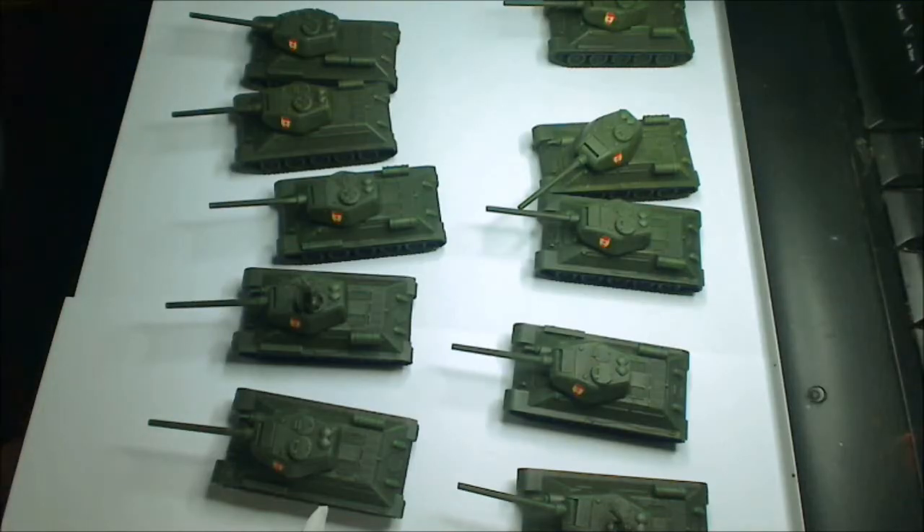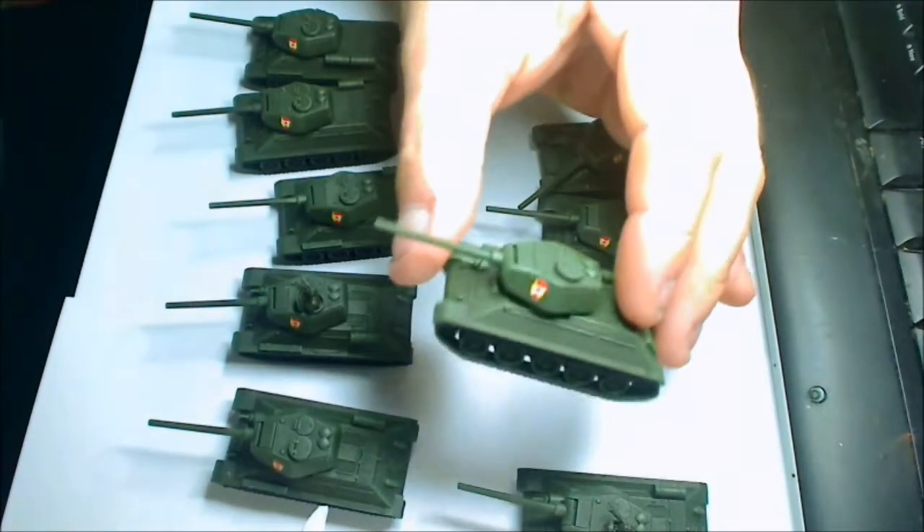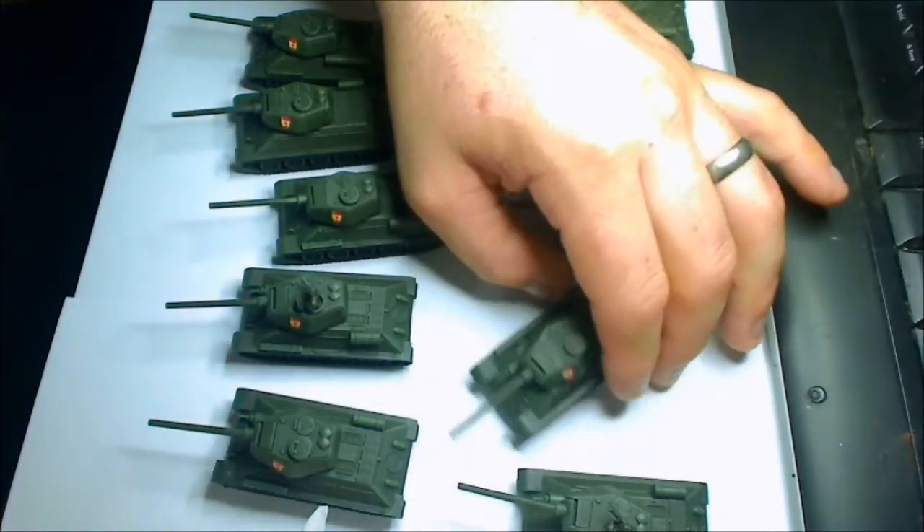Welcome. I'm sitting down doing some work on my Russian T-34-85s.